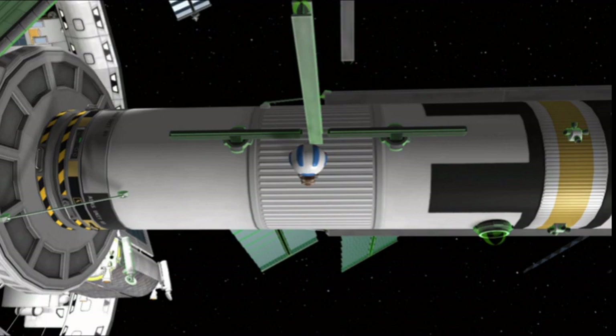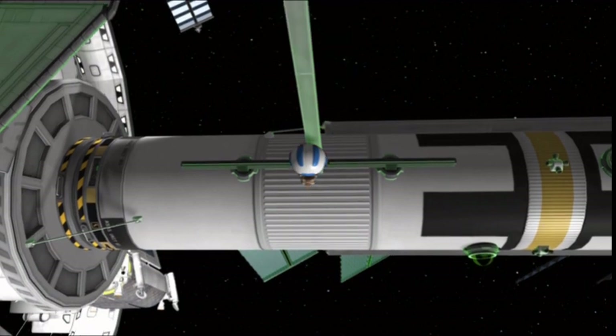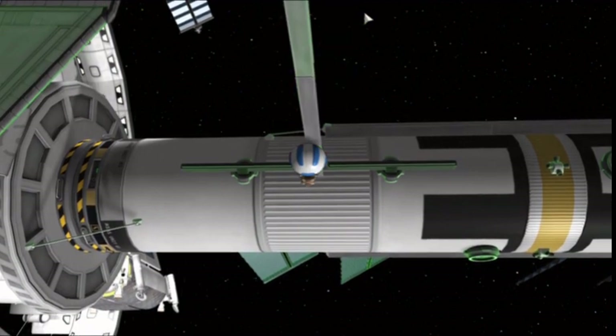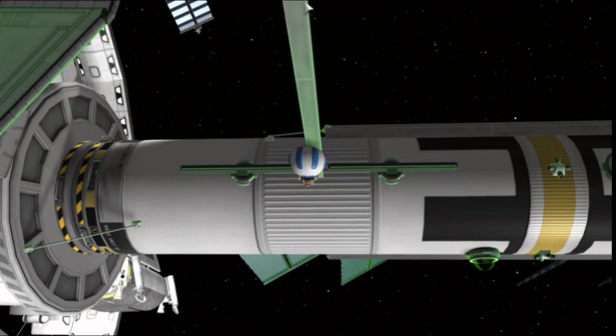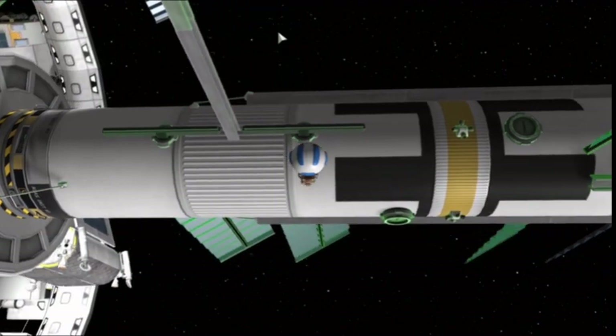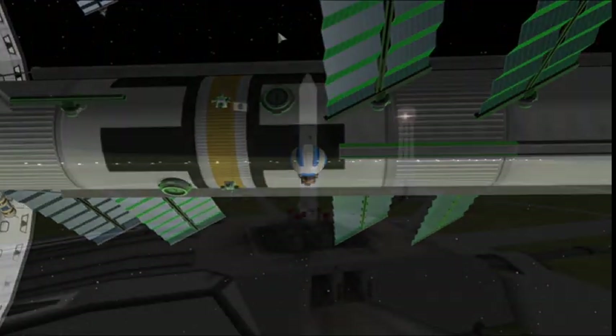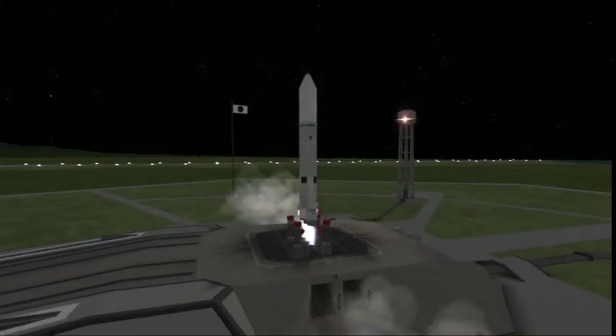I'm just going to skip through this part here because it's a long, laborious process and you guys didn't really seem to like the fact that it took me so long to build the Polaris space station. I'm not used to making long-form videos. But to quote my good buddy Isaac Arthur — might want to grab a drink and a snack.